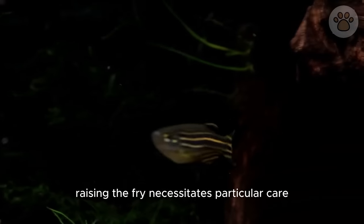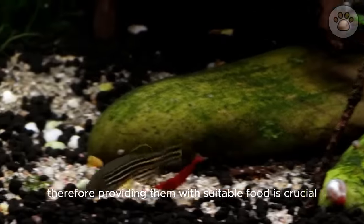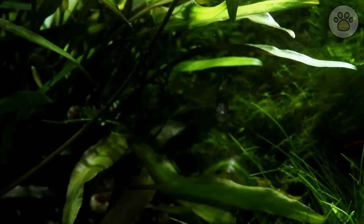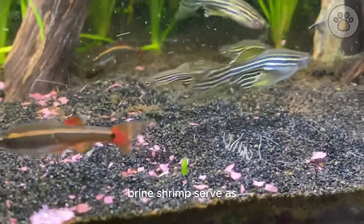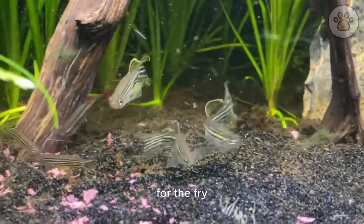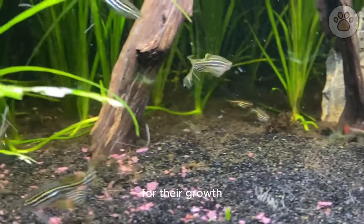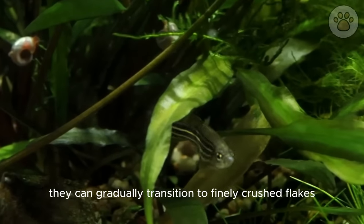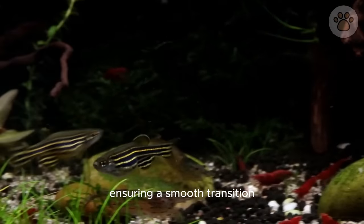Raising the fry necessitates particular care. Initially, they are too small to consume standard fish food. Infusoria — tiny aquatic organisms — and newly hatched brine shrimp serve as excellent first foods for the fry, offering the essential nutrients needed for their growth. As the fry mature and grow larger, they can gradually transition to finely crushed flakes and powdered fish food, ensuring a smooth transition to a standard diet.